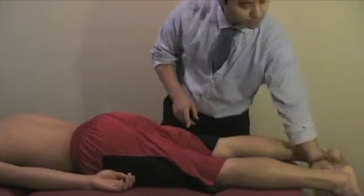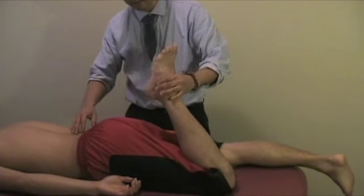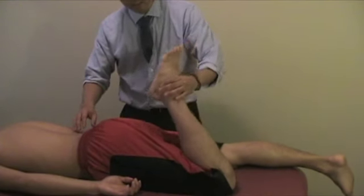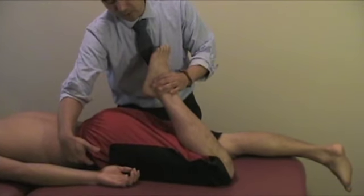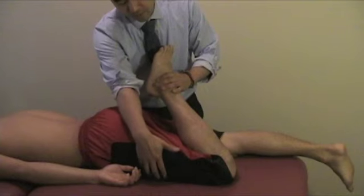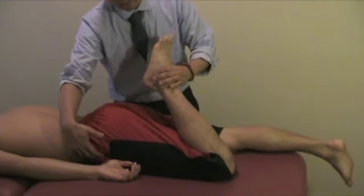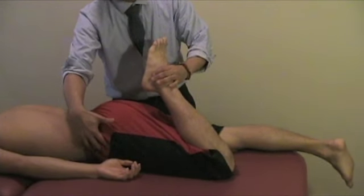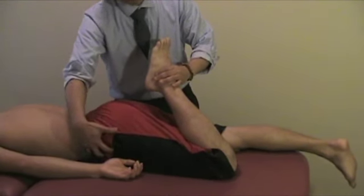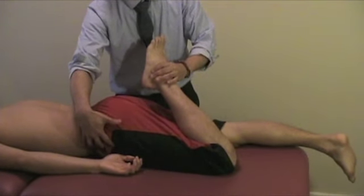Ely's test checks for tension on the anterior side — it could be hip flexors or the rectus femoris. If the hip flexors, such as the psoas, are tight, when you perform the test the hip tends to come up due to tension in the iliopsoas. You're checking for how much movement occurs in the pelvis.